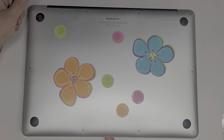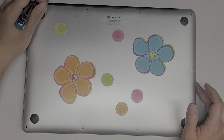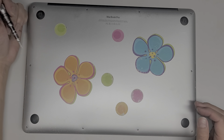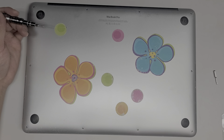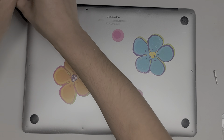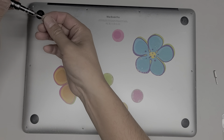First thing we're going to need is a Pentalobe 1.2 or P5 screwdriver, and we're going to remove all the screws. This one has the issue where the battery is inflating itself — someone told me they call that a spicy pillow. We'll also need a T5 or Torx 5 screwdriver, and then if we need other screws, we'll go from there.